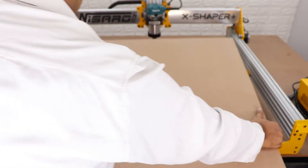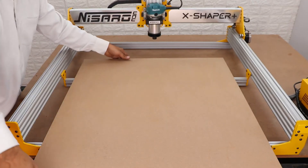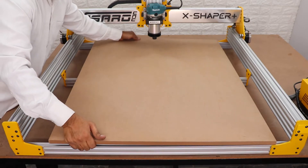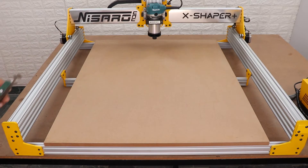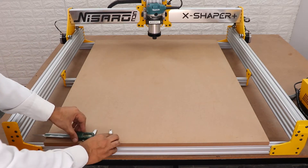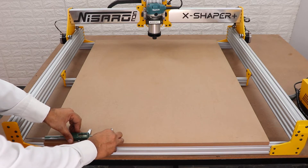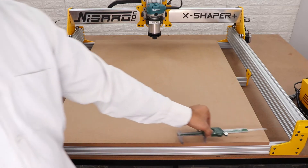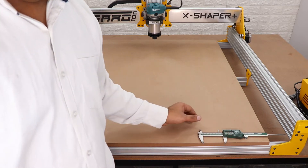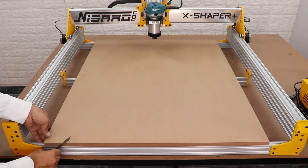Now take the MDF board you already cut for your machine and place it on the spoil board extrusions. Take the measuring instrument and try to place the MDF board exactly in the center of the machine. Also make sure the MDF board and machine extrusion are aligned with each other.